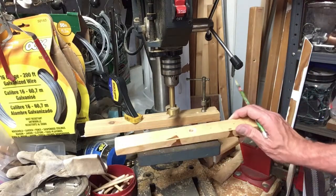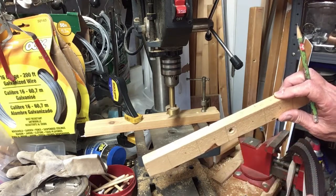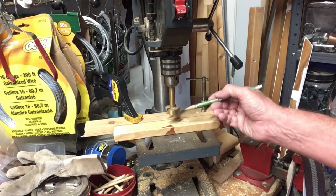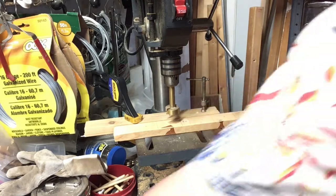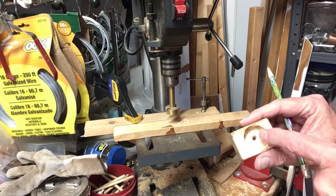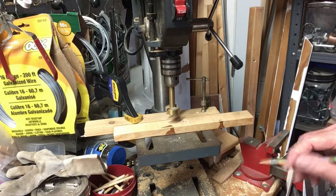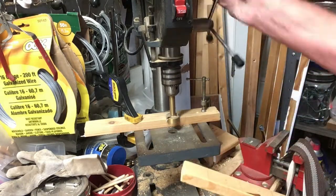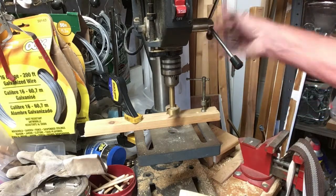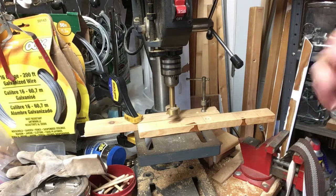I've set a scrap piece to act as a back fence so when I push the workpiece against it, the Forstner bit will be located exactly where I want it front to back. The size of the hole is determined by the size of the chip — I can go a little bigger but really can't on this size lumber, so it has to be pretty accurate. I've also adjusted the drill press so the bit only goes down far enough, not quite all the way through the wood. Now I can just drill hole after hole after hole very quickly and knock all these out in a couple of minutes.